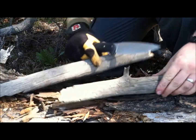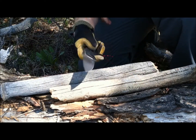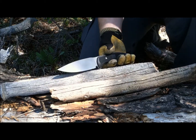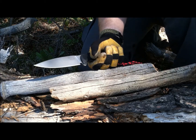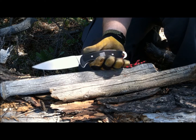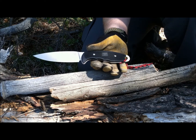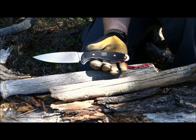Chopping with the SOG Team Leader — as you can see, it's not going to be a great chopper. This is not your designated chopping knife. It will do better than the SOG Seal Pup, but there are much better knives on the market. At about seven and a half ounces, the SOG Team Leader just doesn't have the weight behind it to do a lot of chopping tasks. It will do very minor chopping, but this is not your go-to chopper.